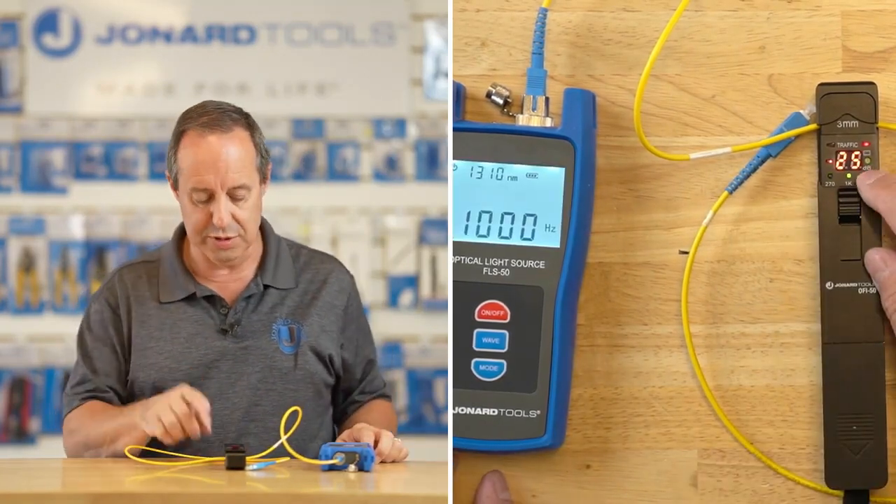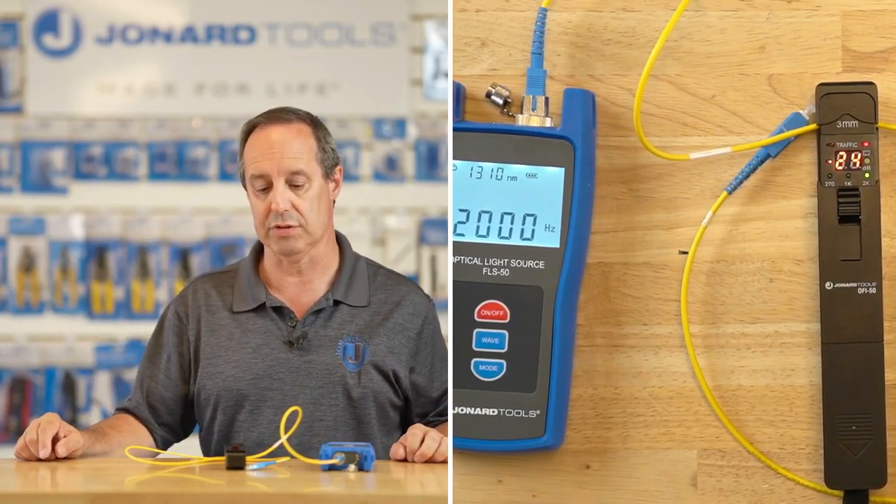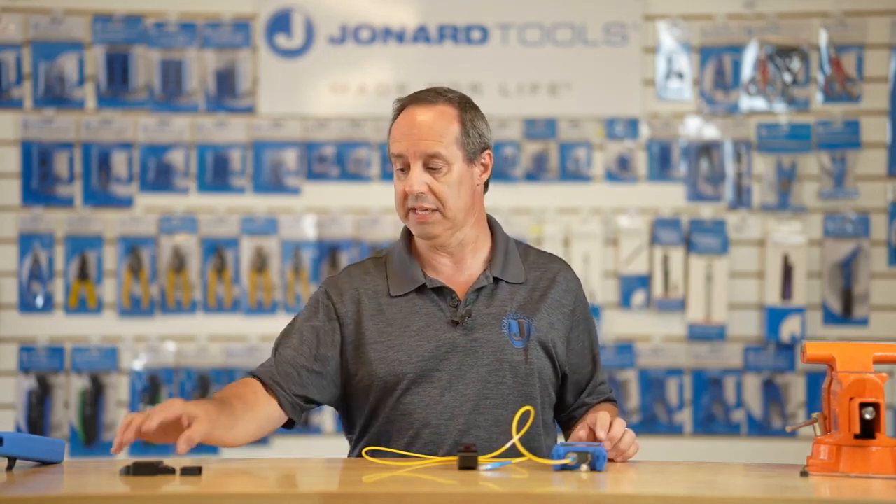I'm going to change it to 1000 hertz — you can see it change there — and again change it to 2000 hertz, and you can see it easily identifies it. That's all there is really to the OFI-50. Simple and easy to use.